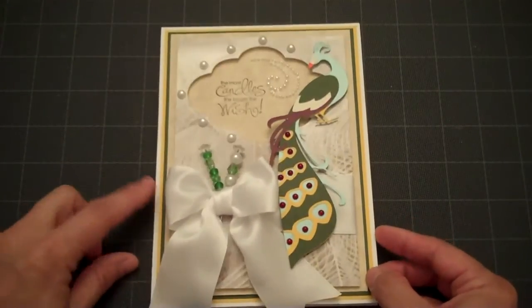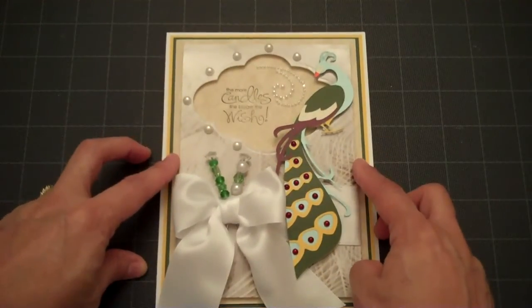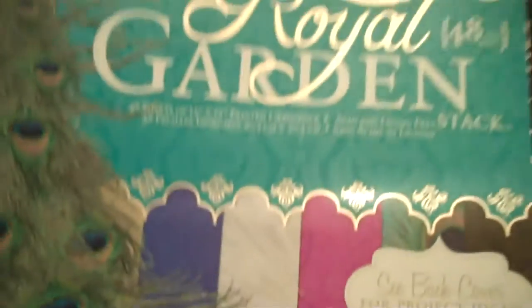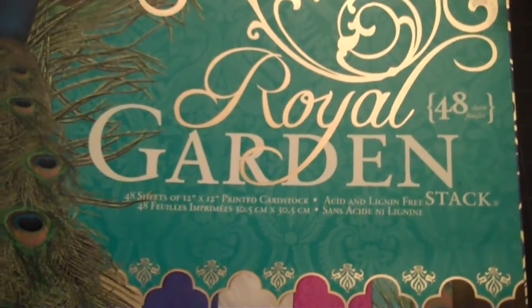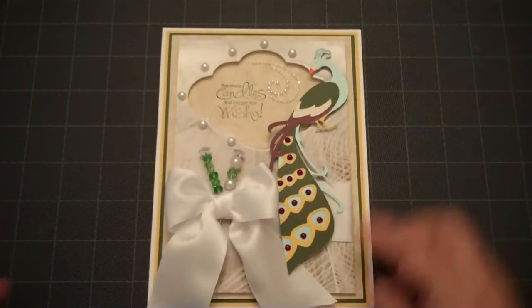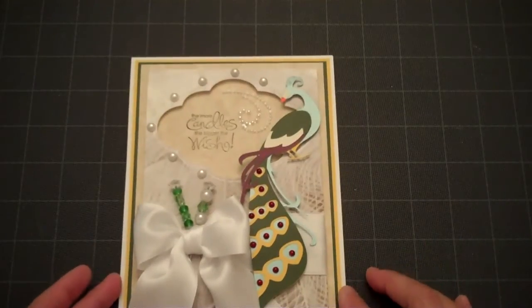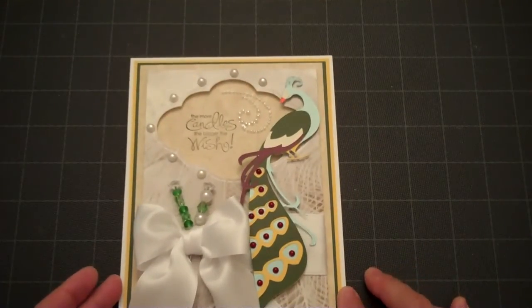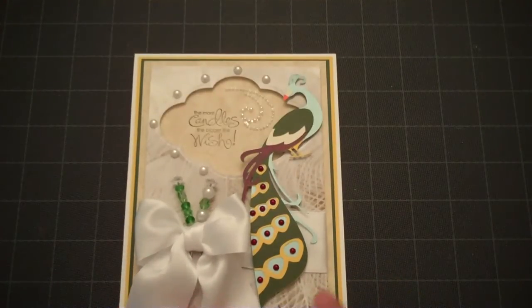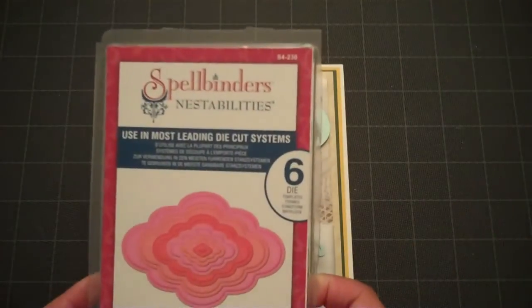What I've used on my card is the 5 and a half by 7 and a half card base, and I've got several layers on here. On the top layer I used some of the paper from the Royal Garden paper stack by Die Cuts with a View, which actually has several Peacock images on that stack. I used the white and cut a window with my Spellbinders die.